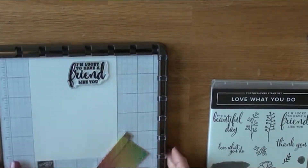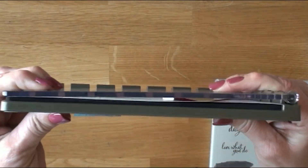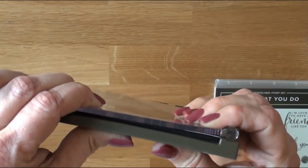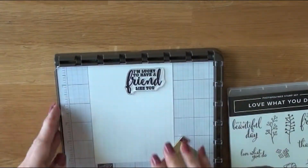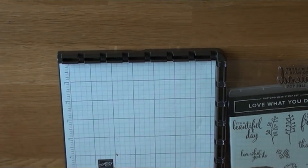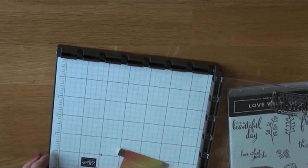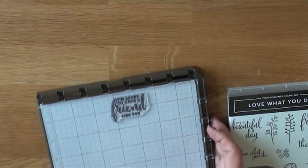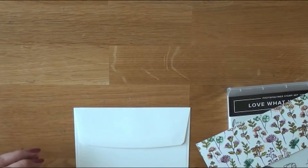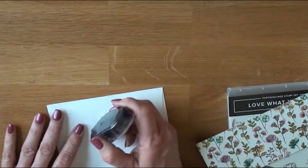This is where it's going to make things line up. That right there shows you why sometimes it's hard to get everything down — the magnet did not help. If you have problems going in that corner, that's why. I'm setting aside the Stamparatus right now.